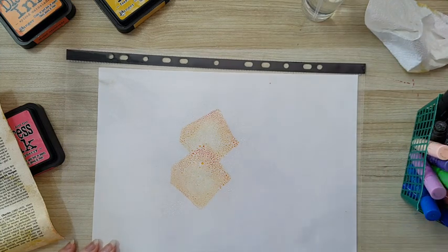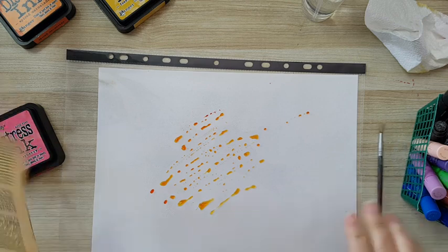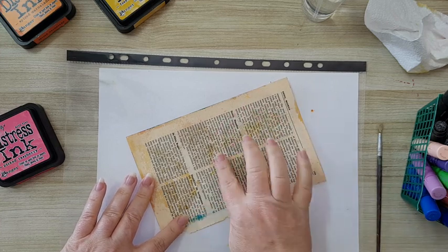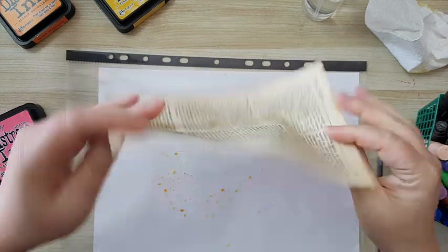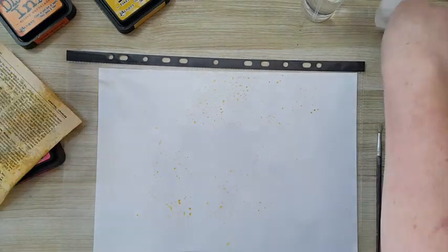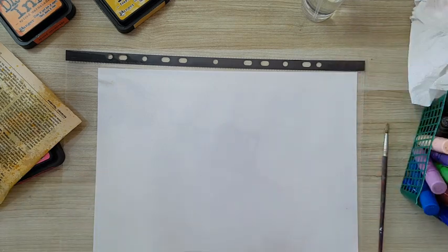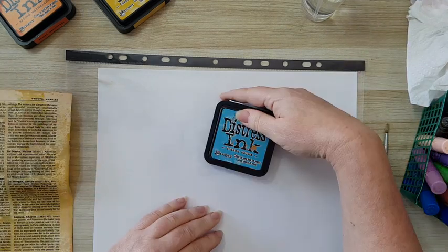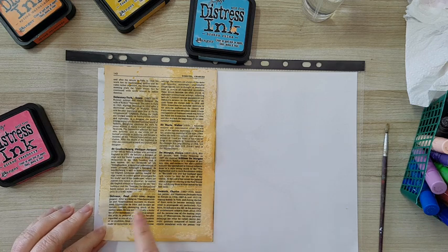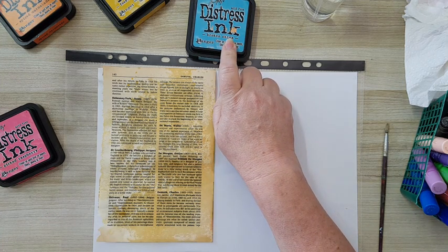Once again I'm going to take a brush and just spread it. The more you wait, the more the paper will absorb the color — the paint that you have. You can hardly see the difference between the two colors, but it is there. Now if I want to switch to this broken China, I don't want to create mud between the yellow and orange. So I'm going to let this dry and then introduce the broken China.